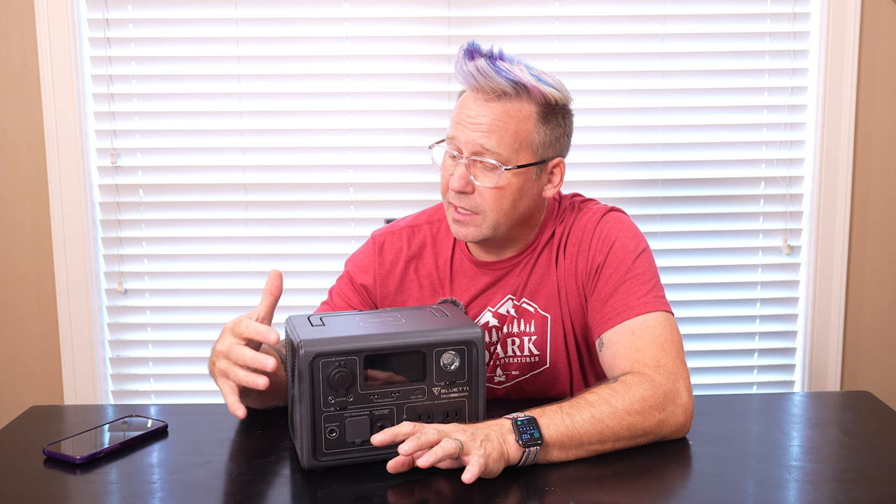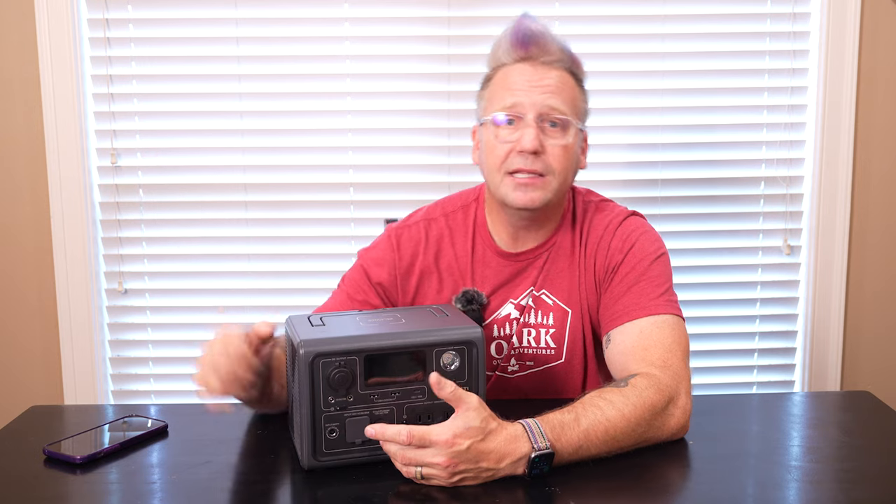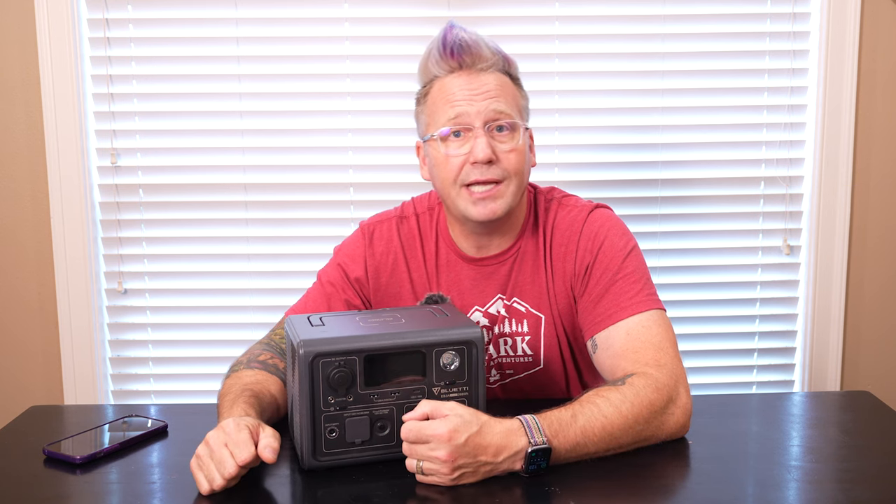Another cool feature that the EB3A has is you can use it as an actual UPS — an uninterruptible power supply. So if you've got maybe your computer at home and there's a power outage and you don't want it to shut off, you can actually plug your computer into this, plug this into the wall, and in the case of a power outage the power shifts over from the wall to the power station and you don't lose your data. So this can actually function as a UPS, which is pretty darn handy, especially if you live in an area that's prone to power outages and you work from home.